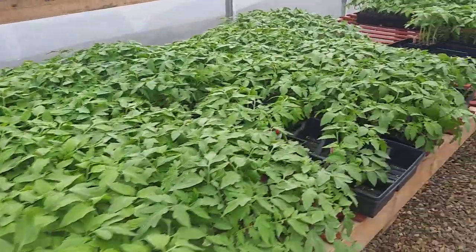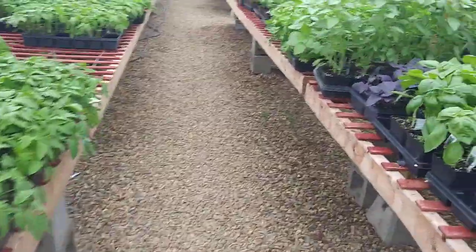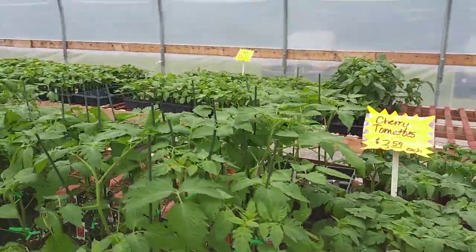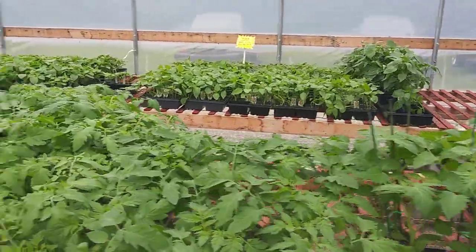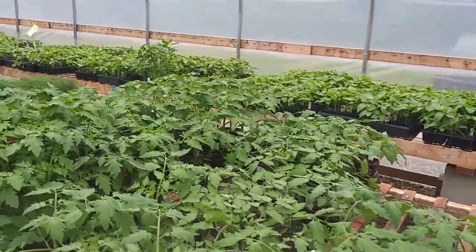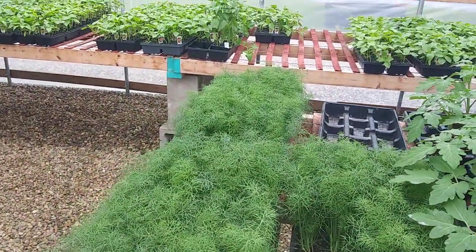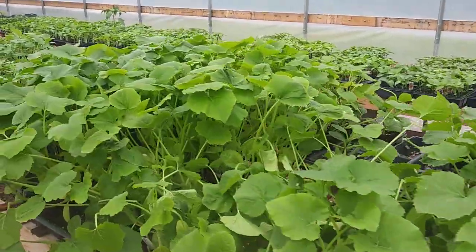They've got all different kinds of tomatoes in here: Stevia, Basil, Celery, Husky Cherry Red Hybrid, Moby Grape, Sun Sugar, Yellow Pear, Dill — don't forget the dill, you have to have that stuff. There's an Orange Blaze over there, and Yellow Zucchini.